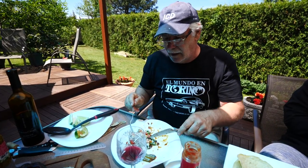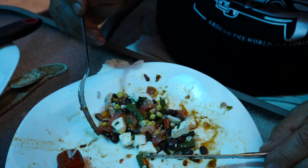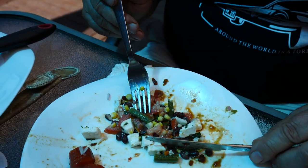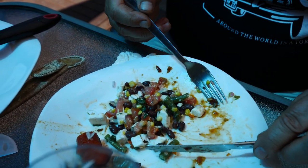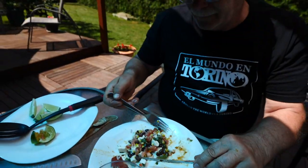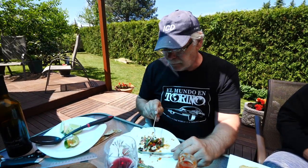We have the salad and rice too. I won't take my hat off because the wind is blowing my hair. Let me try the salad that Audrey and Samuel made — the salad with black beans, feta cheese, green beans, cilantro, corn, elote. Very tasty — a nice refreshing salad for a summer day, with a little lime too.